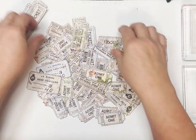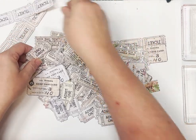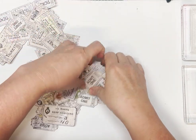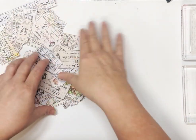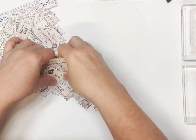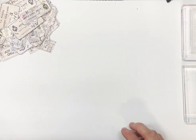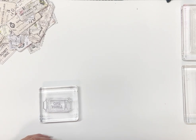Let me push those to the side and let's get out our stamps and our scraps and see what else we can come up with this afternoon. I thought I'd do a couple of tickets for you just to show you what I've done with that lot, but I won't be doing too many tickets because I've already got quite a pile, as you can see.